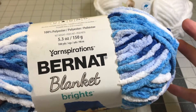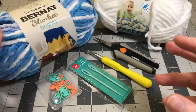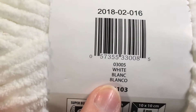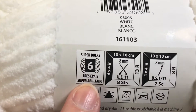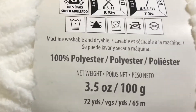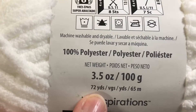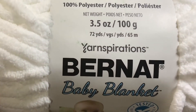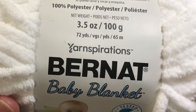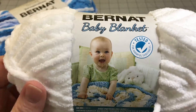Sometimes you can find the bigger skeins, the real large ones, but I can only find the small. I've also got the Bernat Baby Blanket Yarn. This is a white yarn and it's the same super bulky 6, same hook required — the L11 8mm hook. This skein is the baby blanket skein and it only holds 72 yards of yarn. So just be aware of the amount of yarn that's in your skein and keep it about 850 to 900 yards and you should be totally fine.